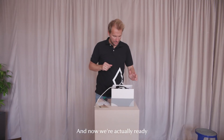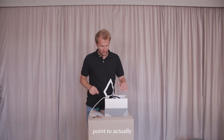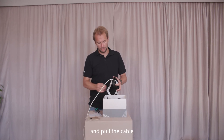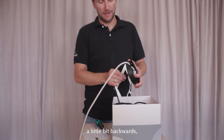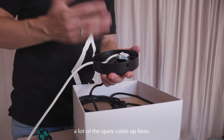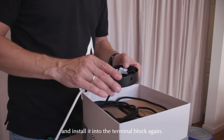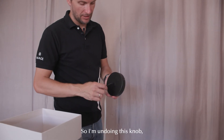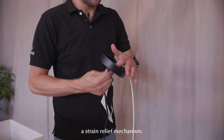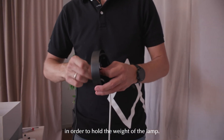Now we are actually ready for installing the lamp. This would be a nice point to shorten the cable as well. You can undo this screw here and pull the cable a little bit backwards — you are able to fit a lot of spare cable up here. You can cut it to length and install it into the terminal block again. I am undoing this knot, and mind you this is also a strain relief mechanism, so it will need to be re-tightened in order to hold the weight of the lamp.